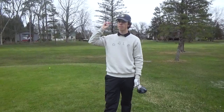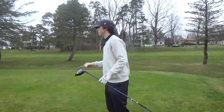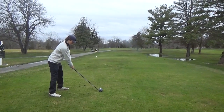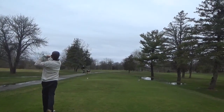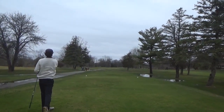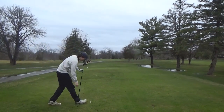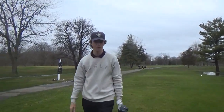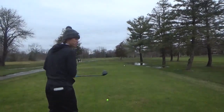Slight dogleg right, par four, playing about 380, but it's all downwind. So I'm going to try and get after him. Oh yeah, good ball. Maybe draw. You heard him say what the hole does, so I'm just going to go ahead and bomb one. Poking one out there.